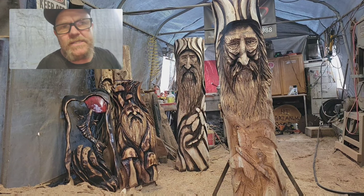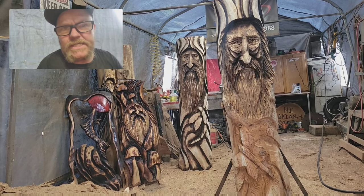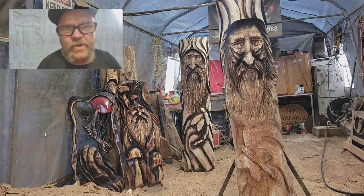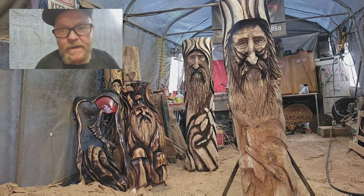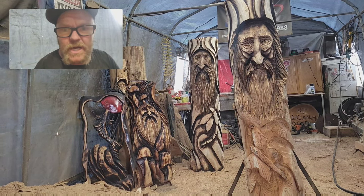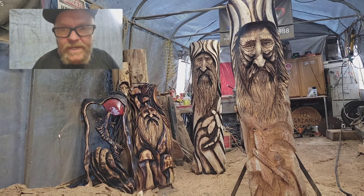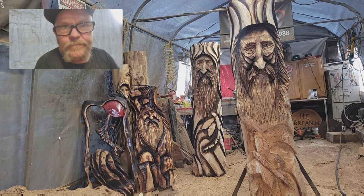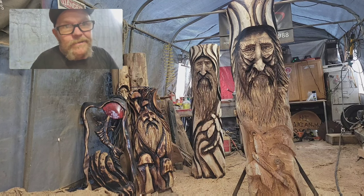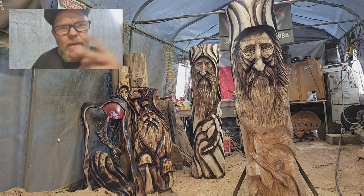I wasn't gonna make a video today but I just thought I'd say hello to everybody. Hope you guys are all doing good and enjoying the rest of the summer. Thank god we got some rain here in British Columbia, Canada — we're bombarded with forest fires. So many people are losing their houses; I had a friend that lost his house he just bought six months ago in the town of Lillooet — his first house, and it burned down. It's life, I guess.